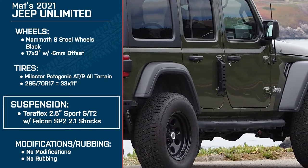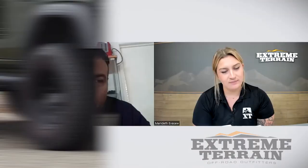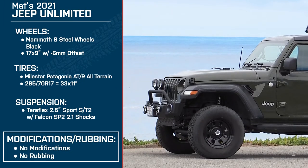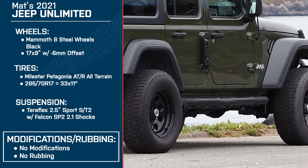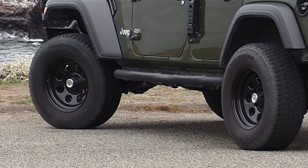Let's get into the suspension. You have the TeraFlex 2.5-inch Sport ST2 lift kit with the Falcon SP2 2.1 shocks. Why did you choose this one? When I was reading all the stuff on your website for the 2.5-inch lift with the 33-inch tires, the description almost word for word seemed to be exactly what I wanted to do. As far as fitment with the 2.5-inch lift kit and the 33s, there was no rubbing — it was just smooth all the way around. The first time I took the Jeep out with the new setup, I left it on Sport setting. It was really stiff on those bumps, but as soon as I adjusted it, it was perfect. I had absolutely no problem — it felt great.